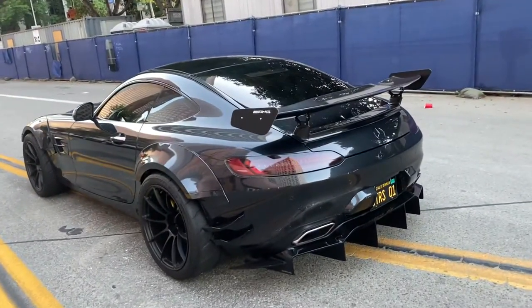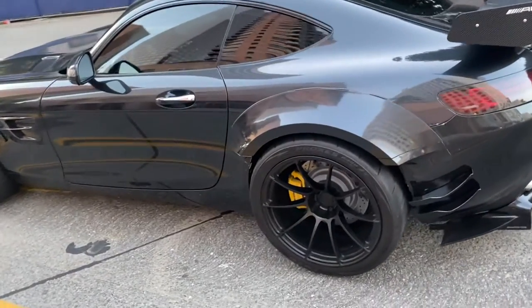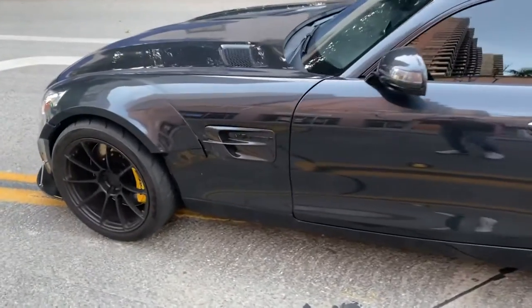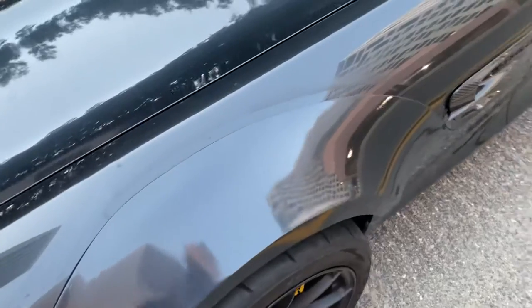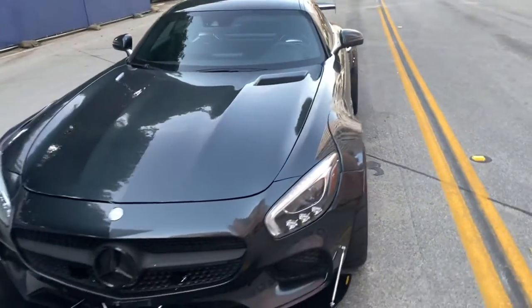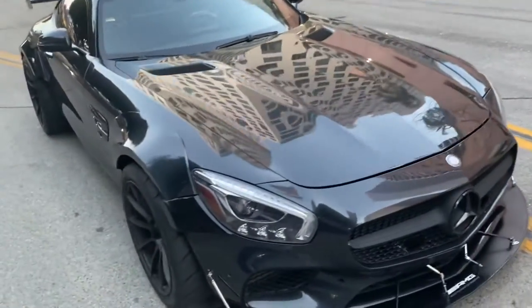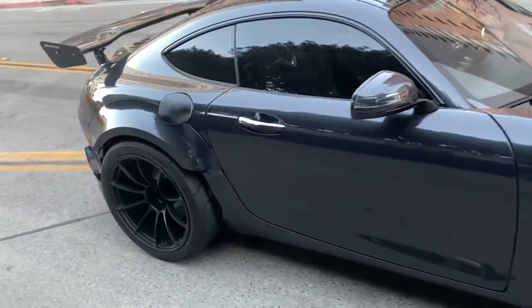I want to give a shout out to Foreign Motor Company. They're in Temple City, California — I'll put the link to their website. They did an amazing job with this paint job. I gave them a very quick timeline and they painted the whole fenders and parts in like three days. They did an amazing job — really, really awesome guys.